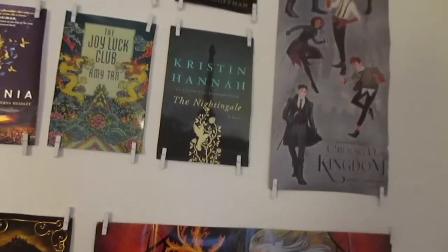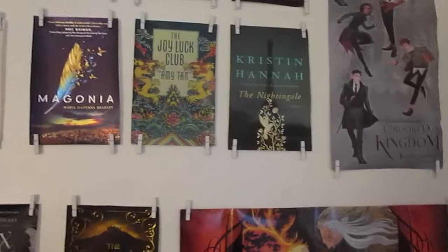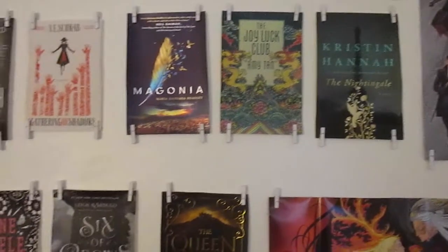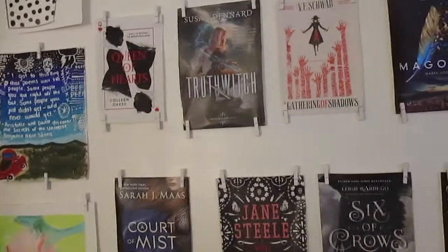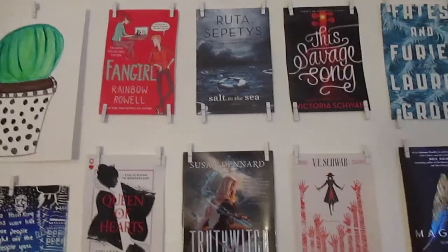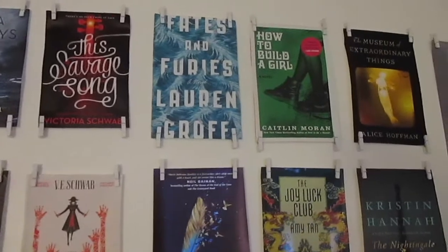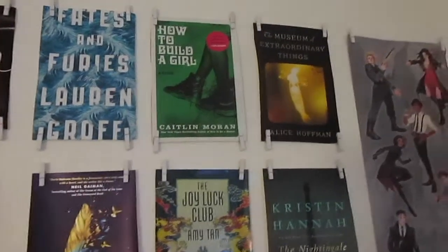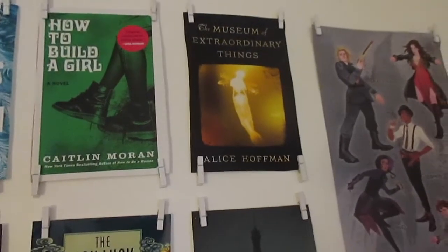Then we've got the Crooked Kingdom poster up there. And then we've got the Nightingale, the Joy Luck Club, Magonia, Gathering of Shadows, Truth Witch, Queen of Hearts, Fangirl by Rainbow Rowell, Salt to the Sea, the Savage Song, Fates and Furies, How to Build a Girl. And that one you can't really see it, but it's the Museum of Extraordinary Things.